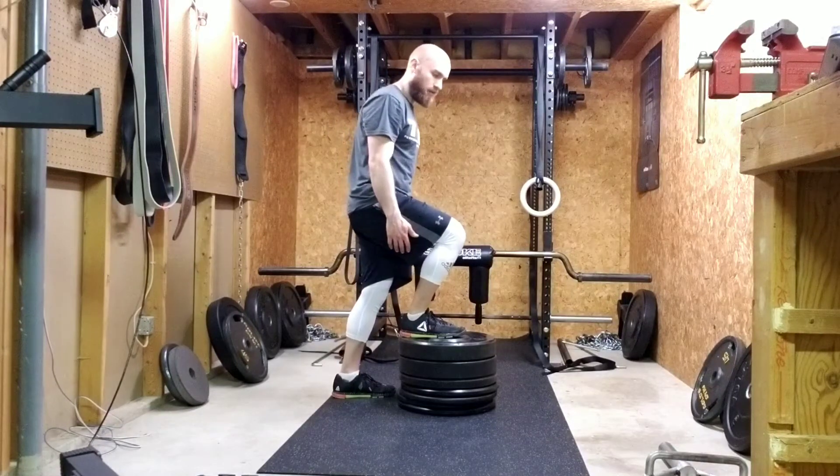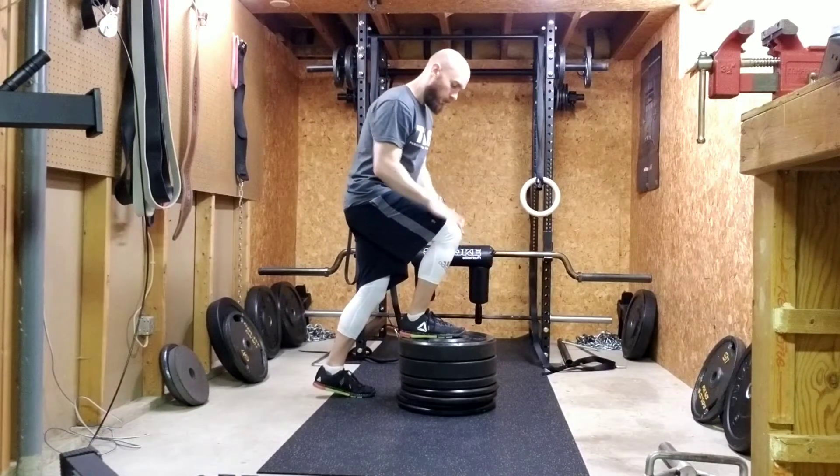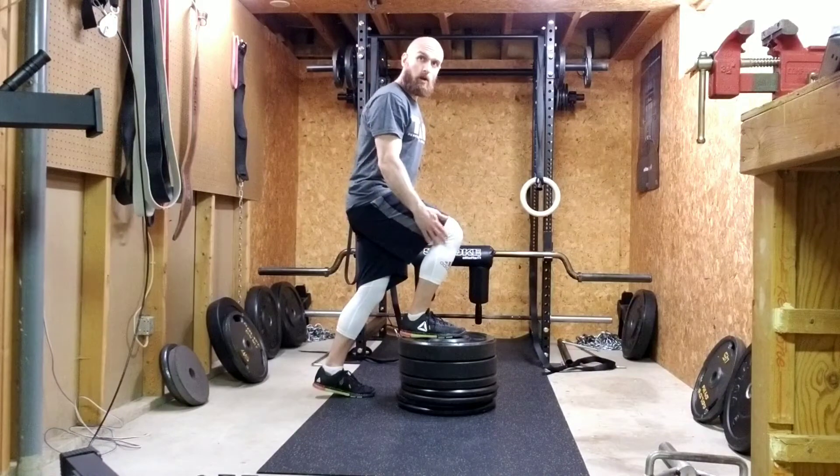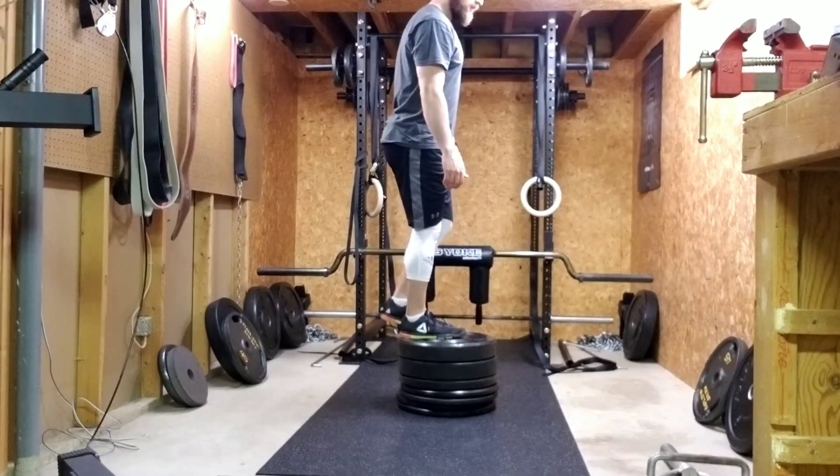You don't want to use the leg that's on the ground to press up. Make sure all the weight's on the top leg and press — stand up, push up with this leg. Think about pushing through the step with the leg that's up, and then control it on the way down.